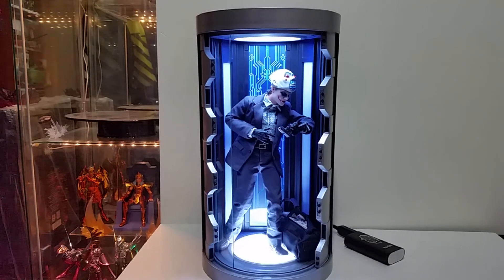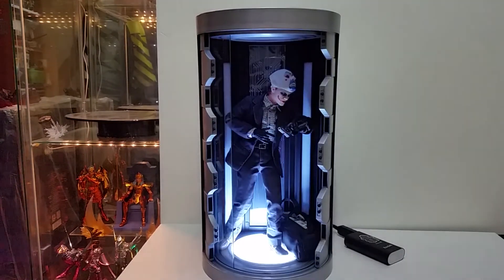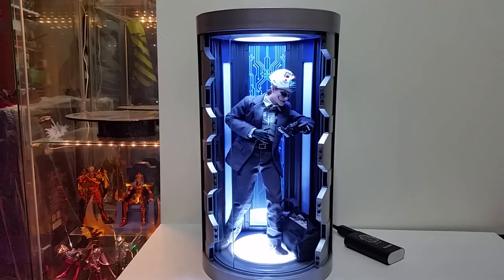Anyway, for this display piece it's pretty much so much fun. It has the light function and the door can open and close — that's the main thing. The only downside is the back light only comes with blue LED and can't change to multi-color. Still, the back panel has a pretty cool cyber pattern. You can play with any action figure in it — so much fun. That's it for today, thanks for watching, see ya!